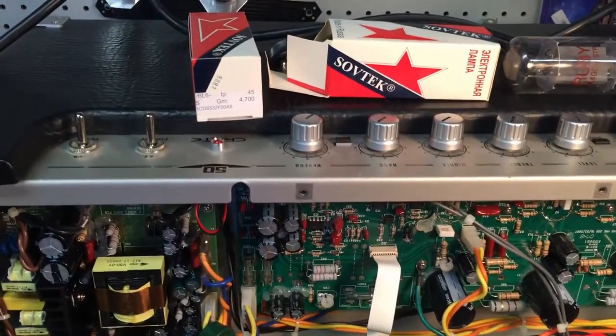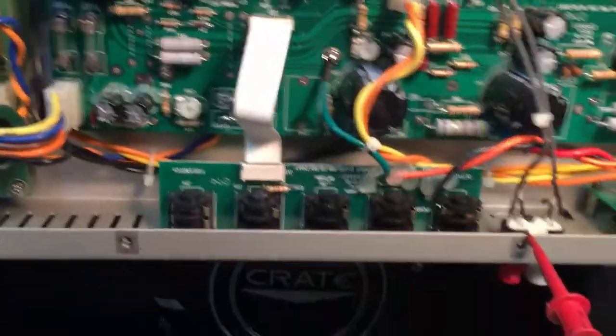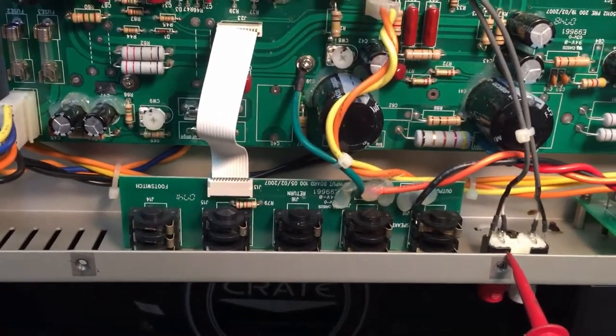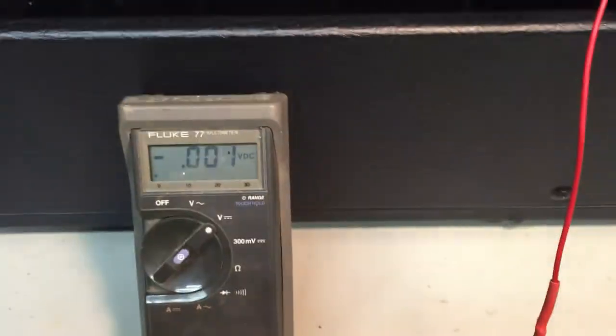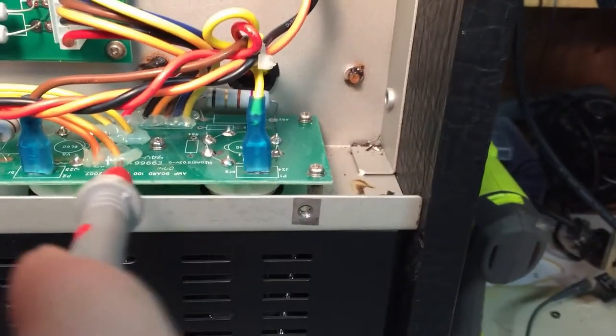This is biasing a Crate V50. The biasing potentiometer is right there and that's what needs to be turned to set your bias. All I'm using is a basic voltmeter and I'm going to come on to the end of my tubes to measure my voltages.